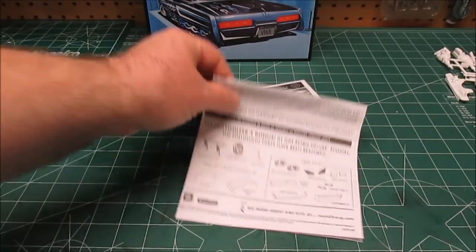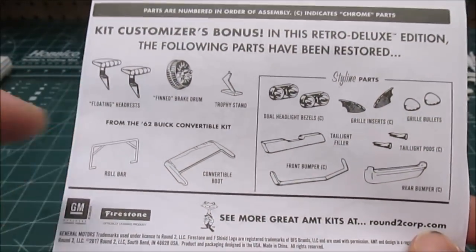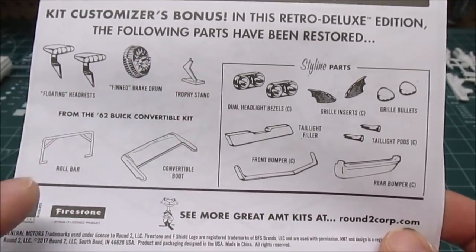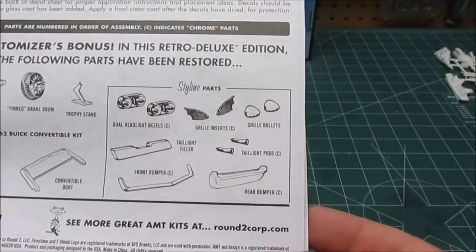I'm going to spend a little more time on the manual than I normally do because I wanted to highlight some of the stuff that's been brought back. Just in case you were wondering, it'll save a bunch of questions. We've got the fin brake drum, the trophy stand, the floating headrest, the roll bar, and the convertible boots. You can cut the top off this bad boy.